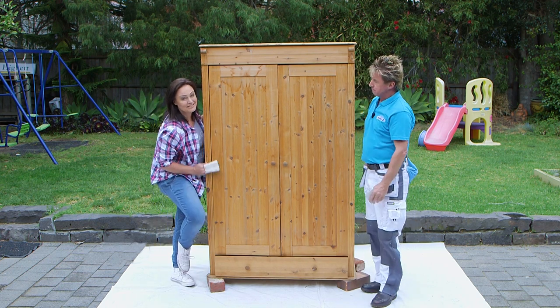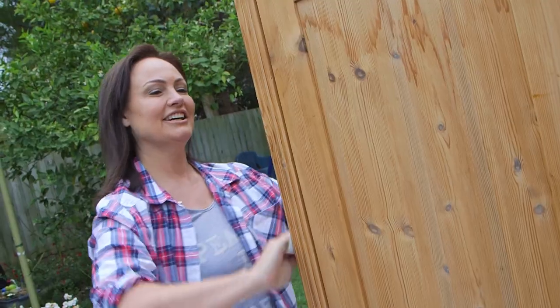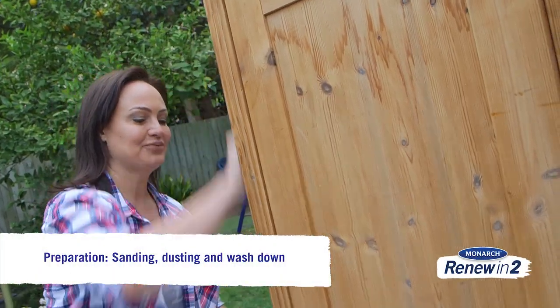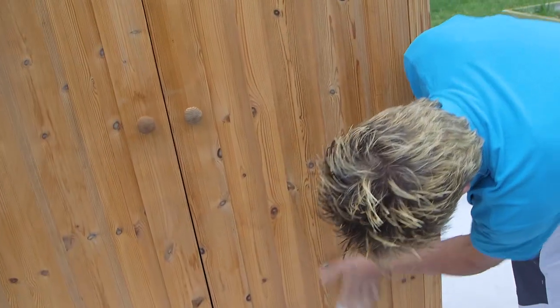But first we're going to give it a light sand to clean it up. Like any paint job, preparation is critical so we want to sand down to get that nice smooth finish. Then what we want to do is dust off and wash down so we've got a perfect surface to start.